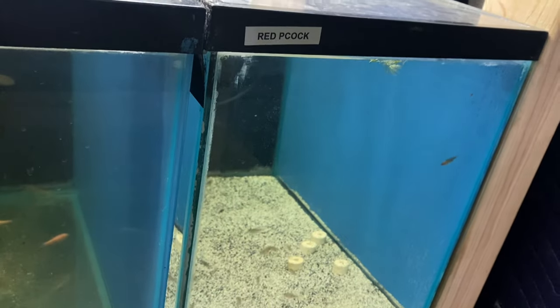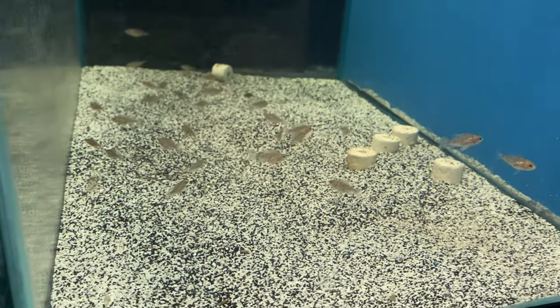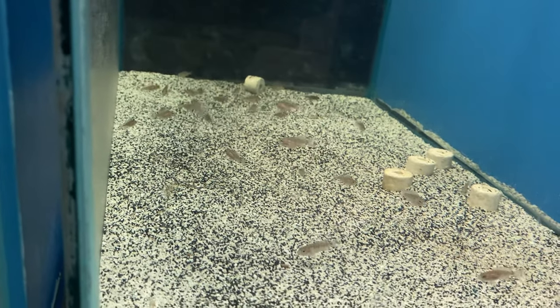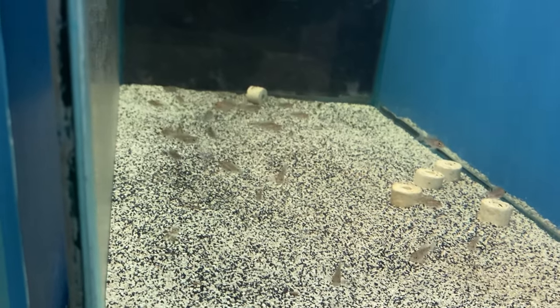Over here in this tank on the bottom, we got some red Jacob peacock cichlids — just some babies I'm growing out. I'll show you guys the dad and the mom too. Mom is not impressive, but I'll show you guys anyway.